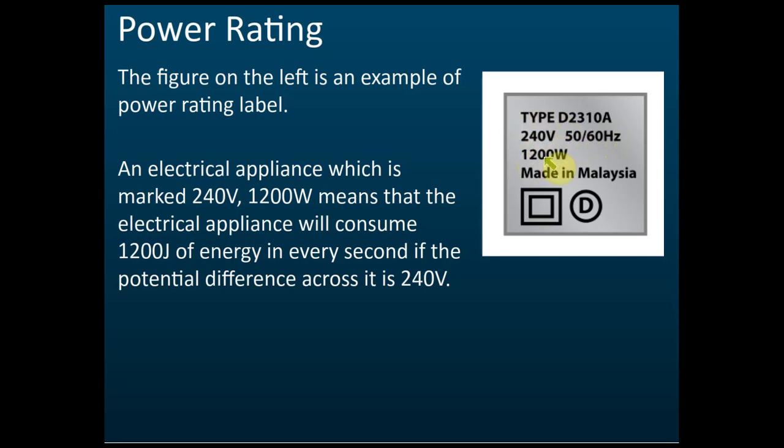So, 240 volt and 1200 watt means: if you connect the appliance to a 240 volt source, the power is 1200 watts, which means this appliance will consume 1200 joules of energy in one second.